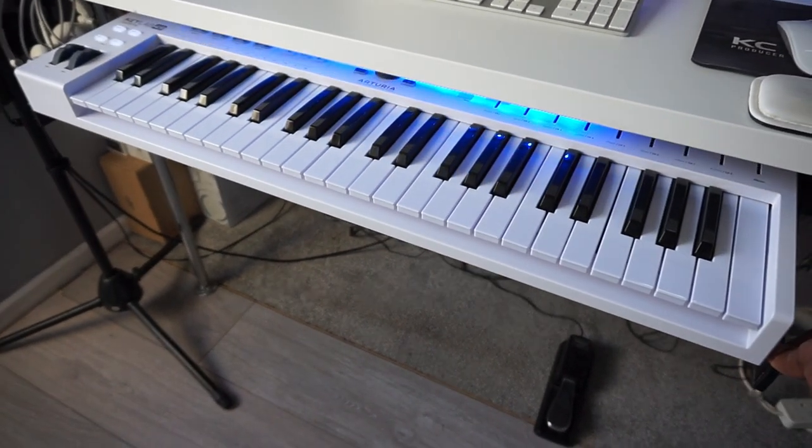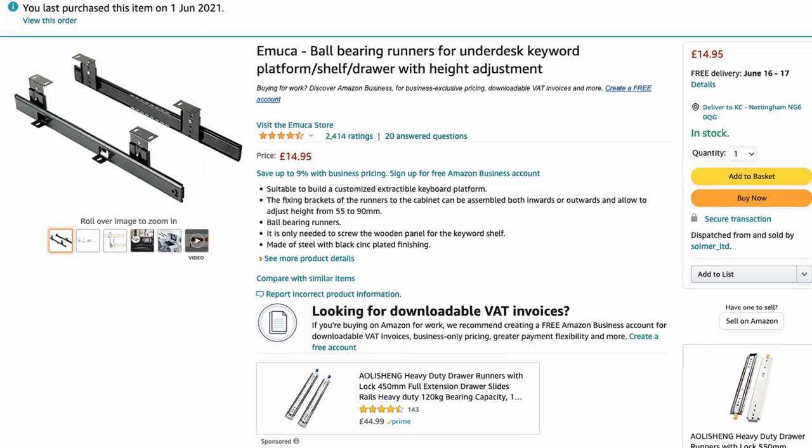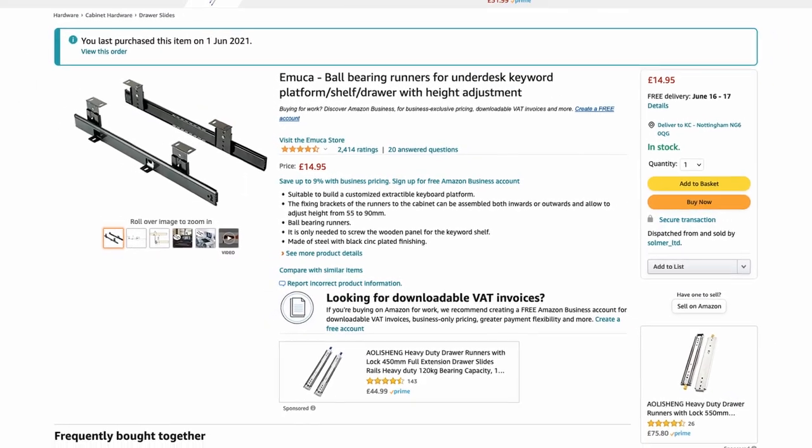One of my most popular videos on YouTube is my custom desk hack from IKEA, and one of the most common questions is where did I get my keyboard slide. I haven't seen it on IKEA for a while — I've sent people the link and it always seems to be dead. So today's video I'm going to show you a workaround you can create for yourself. I've got some runners from Amazon and a shelf from IKEA which cost about £9, runners about £16-17, so all together less than £30. You can draw some inspiration from what I'm building today and create your own.